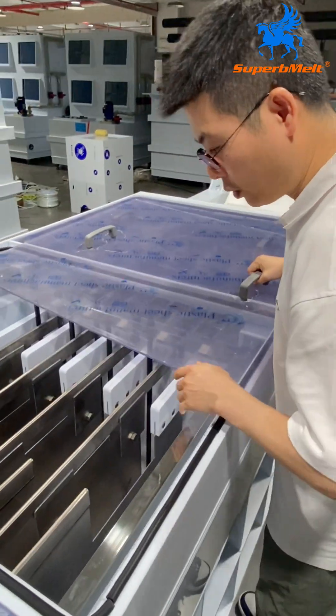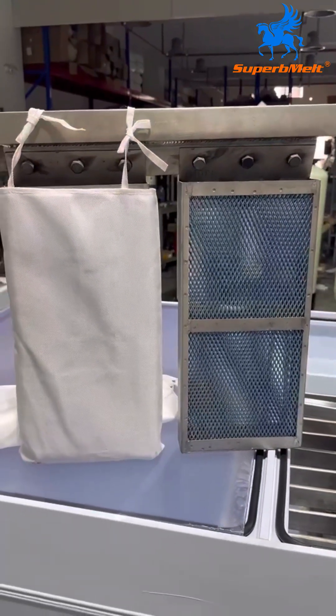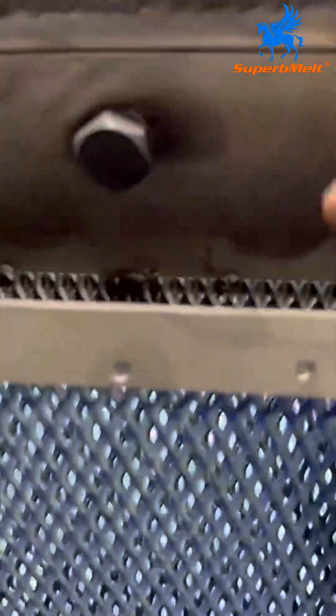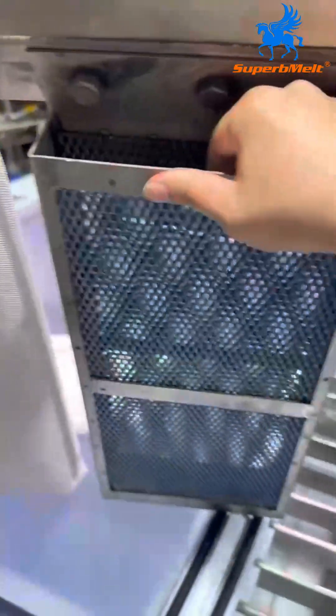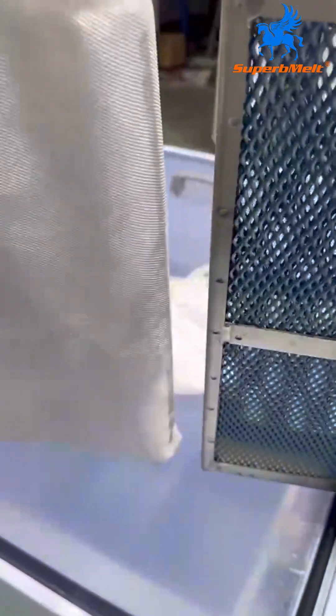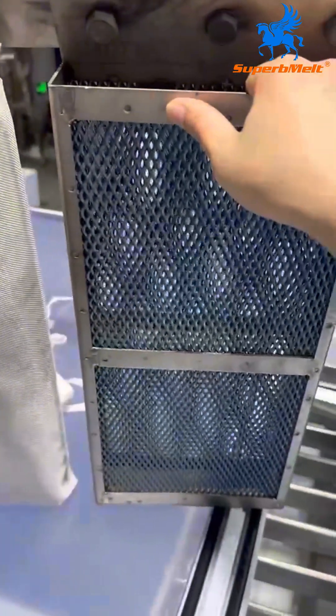This is the second tank — also the same. This is the titanium tank, the titanium basket. Here we can also put silver granulates, not only the silver bar. That's better to improve your capacity by using the titanium basket.